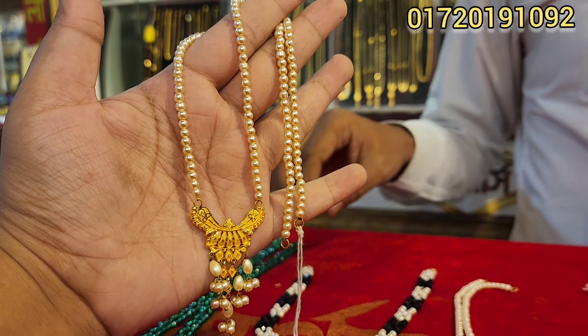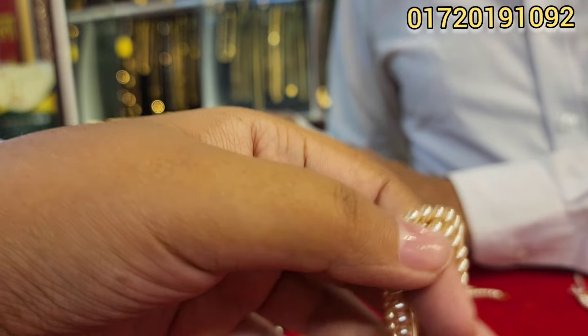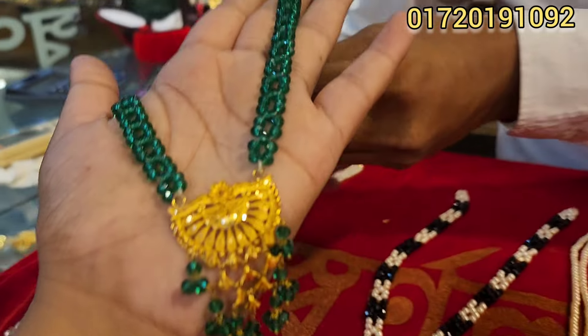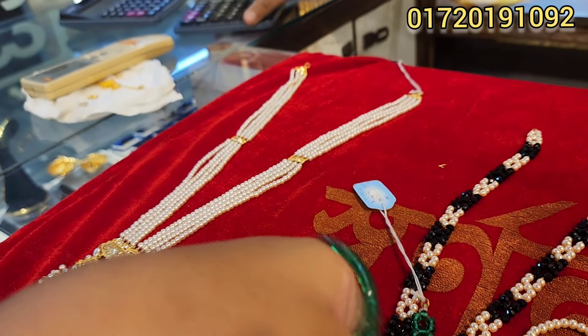Is this your color? I am a little different color. So, this one is a green color. This is a very beautiful design. You can see this one in a variety of colors.